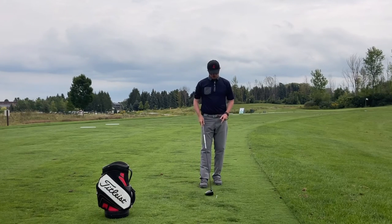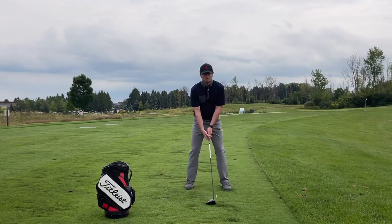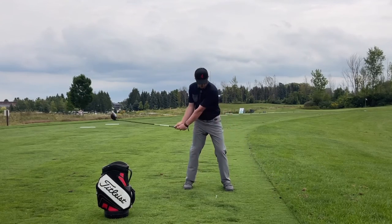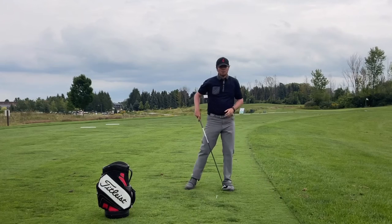I would suggest having two tees set up — one tee where you create that sweeping sensation with the driver, and then another tee right beside it where you go and hit, trying to recreate that same feeling of the club being a little bit lower to the ground and moving up through the golf ball.